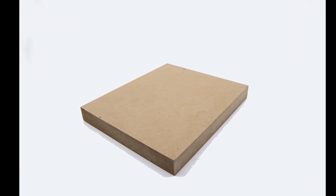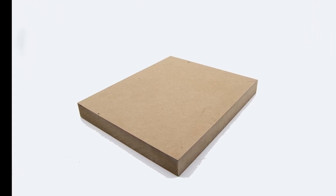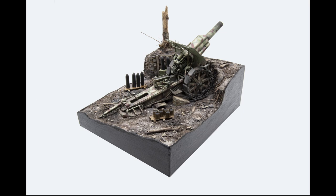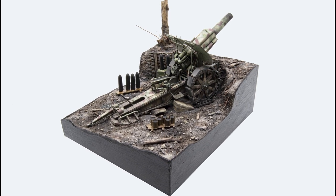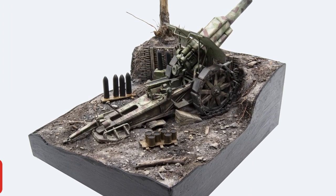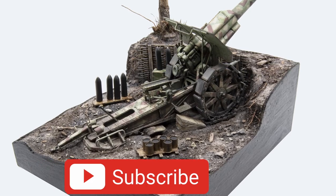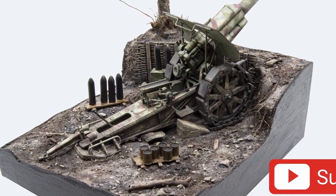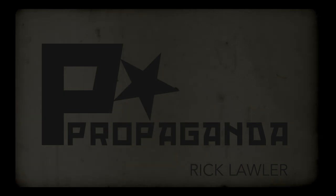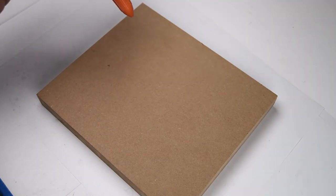Now that was a dramatic opening, but I think it's well worth it because on this episode I'm going to take this plain piece of wood and turn it into a fully finished vignette for the Krups 21 centimeter artillery piece. I hope you stay with me through the entire episode all the way to the end, and please hit that like and subscribe. A lot of work to do, so let's get started.